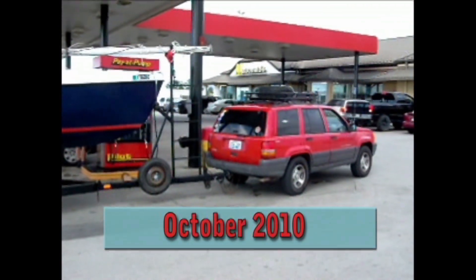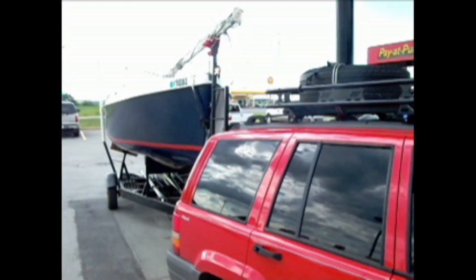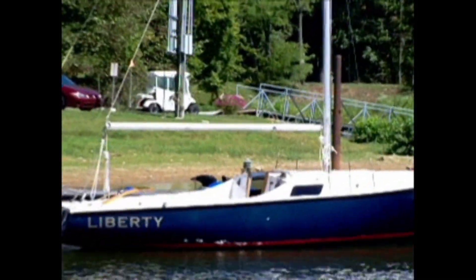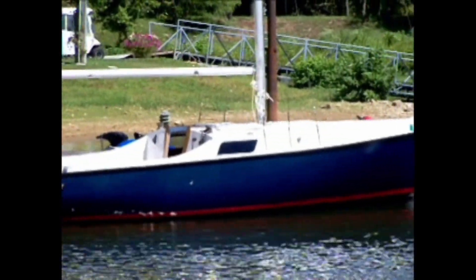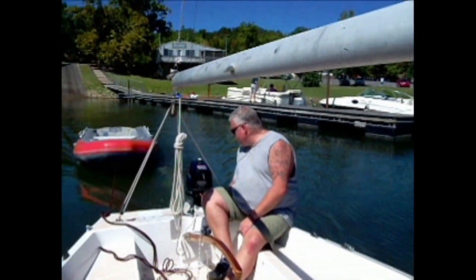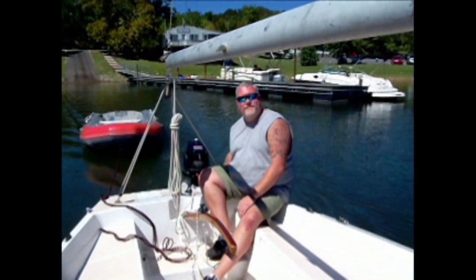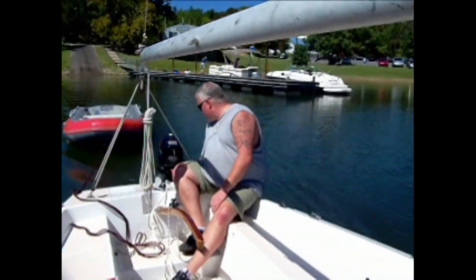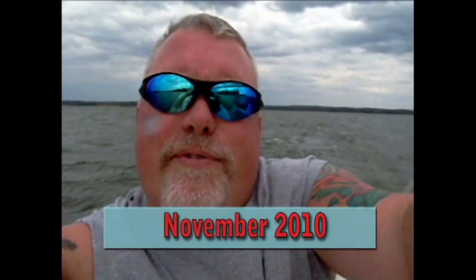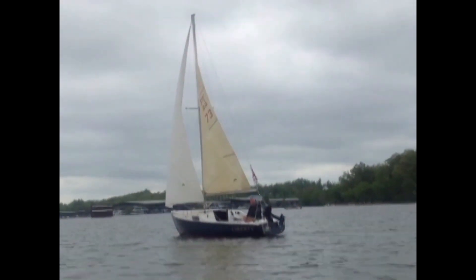We're going to splash the sailboat for the first time. We're going to gently ease the sailboat down there — we haven't used this trailer or this loading ramp before, so we don't know how it's going to go. The boat's never been in the water, so we don't know if it's actually going to be watertight or not. We're going to put the boat on the mooring. First maiden voyage of the sailboat — it floats, we're not sinking!